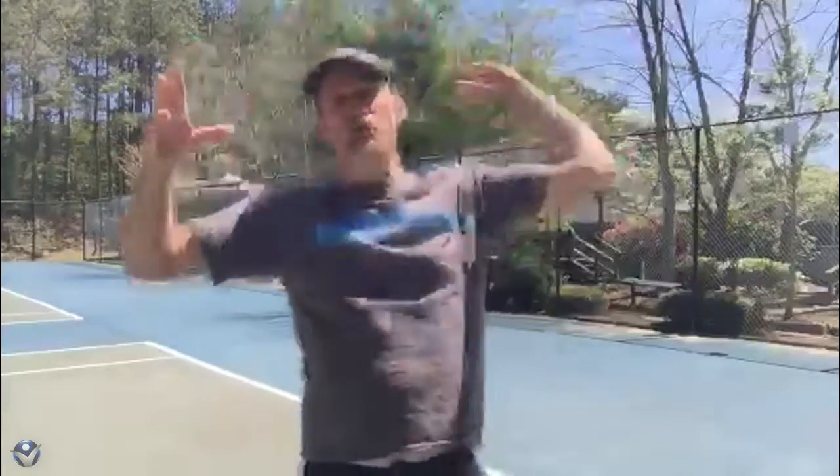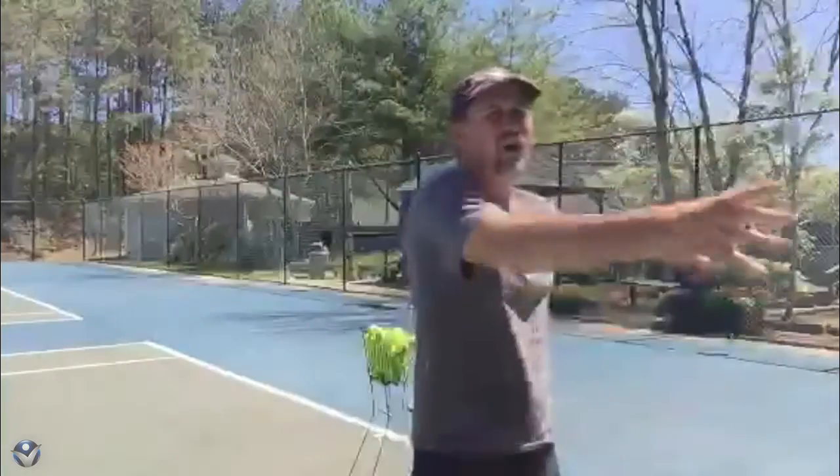We want to make sure we can use our legs. Most important thing we want to do — I give lots of lessons, and especially guys who want to start pounding that serve, they just start trying to crush it and use a lot of arms, and that's a good way to get hurt and have a bad serving day.